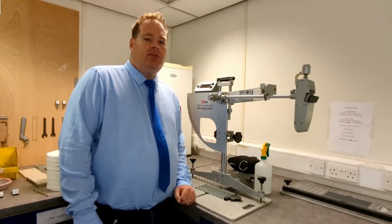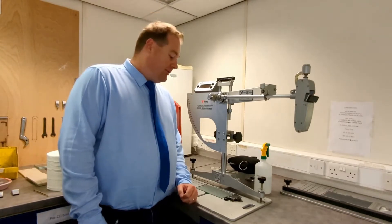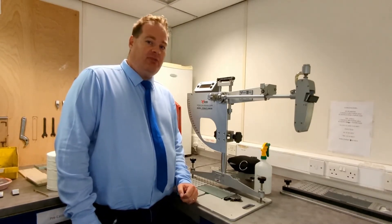Hi, I'm Ben Powers, Slip Risk Consultant and Quality Manager at Munro Instruments, and I'm going to walk you through the basics of a pendulum slip test.